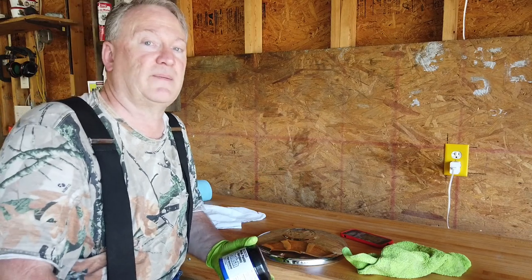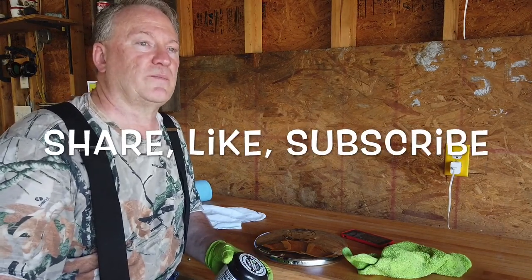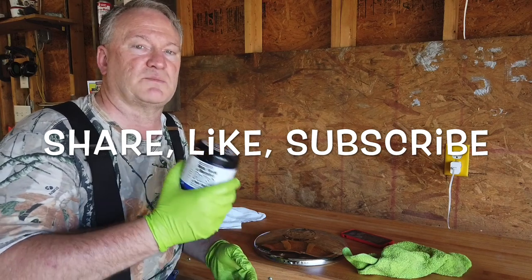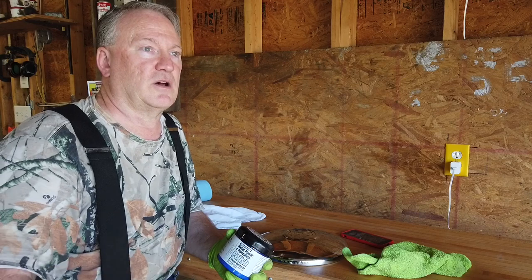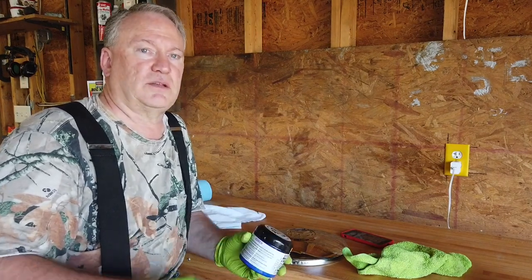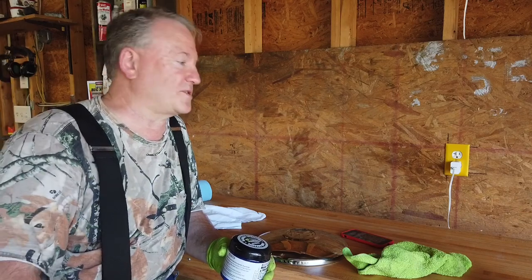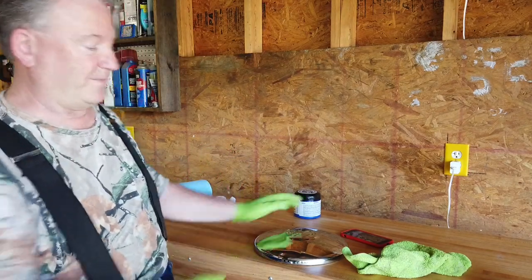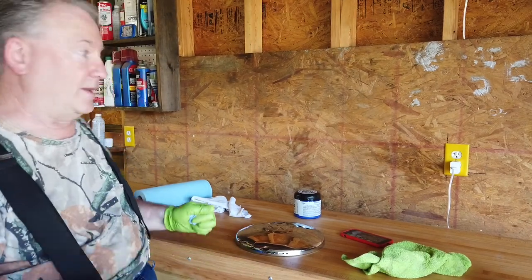I'm going to get back to finish polishing this VW hubcap and hang it up on the wall. Thanks for coming by — if you like this video, smash that like button, share it with your friends. If you know someone with bad headlights, maybe go buy them a small tube of this — there are even samples on their website you can request. Hit that subscribe button. And helter skelter — who sang that? Here's a hint: the Beatles.